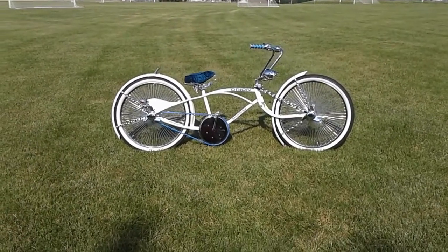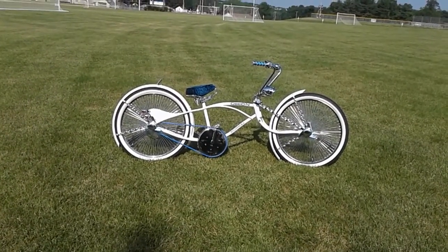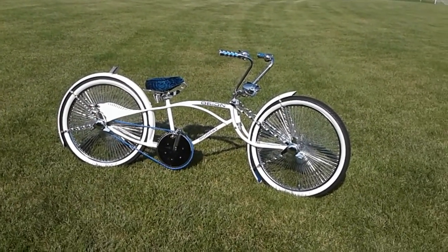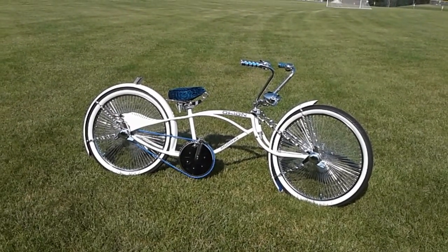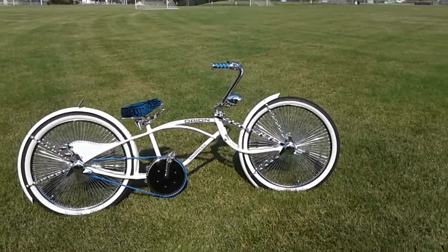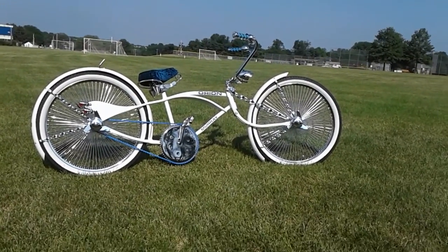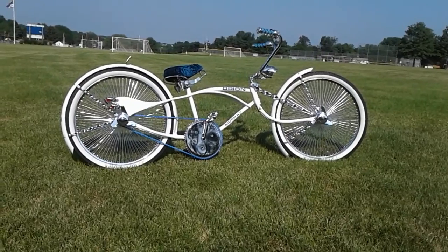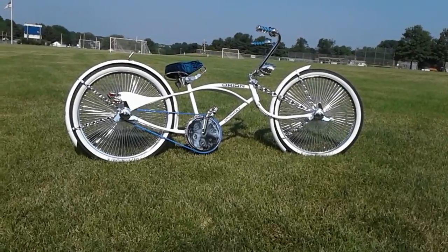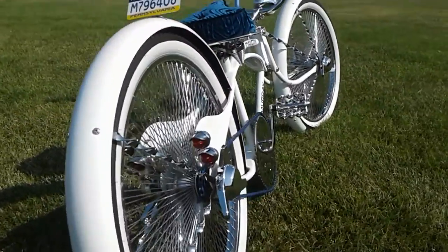This bike does get ridden. It weighs roughly 57 and a half pounds — so it's pretty heavy. The chain is powder-coated; you can get those through Dan's Comp — they sell forgotten chains. It's two chains obviously, because one wouldn't fit that sprocket — it's just too big.